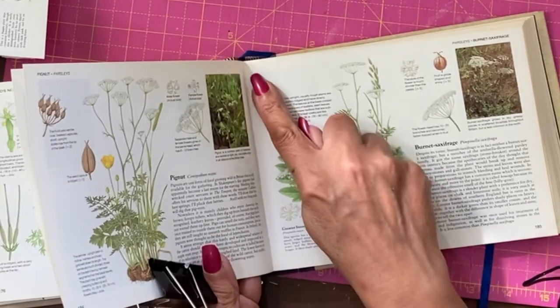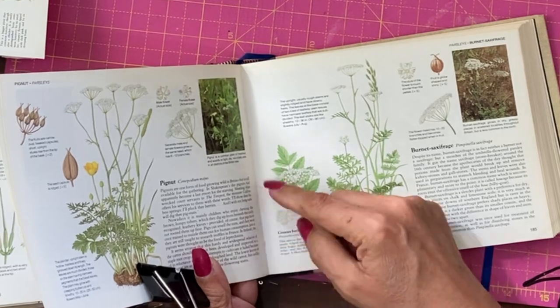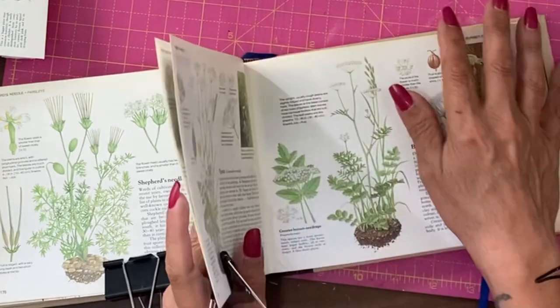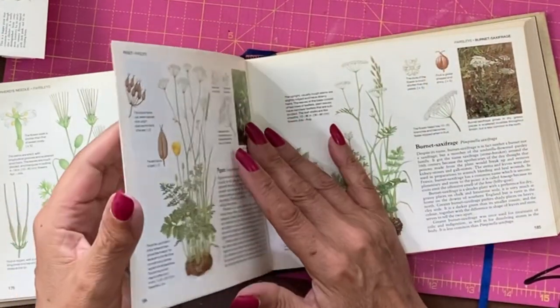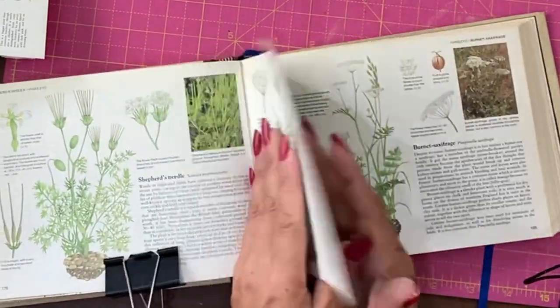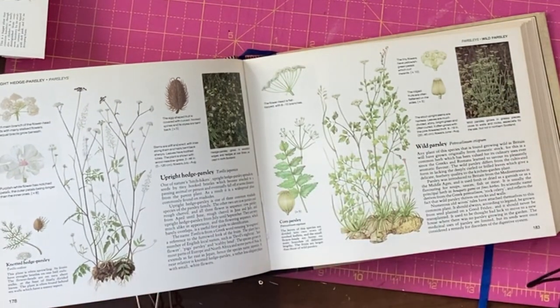Now I've been through this book — you can see I've got a central page here because you can see the stitching — and the beginning of the signature that central page belongs to. What I will be doing is gluing that central page to that first page, making it one, and stabilising the book.